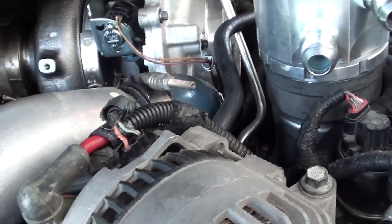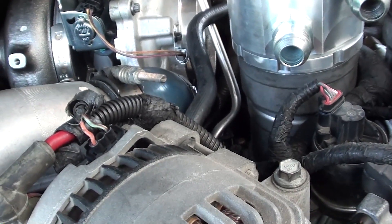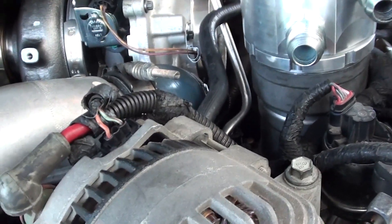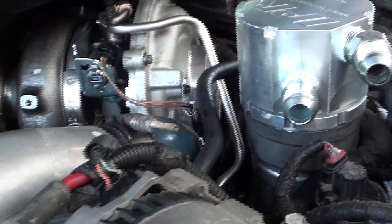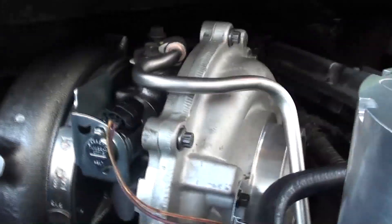I got the turbo boost tube - whatever those are called, CAC tubes or something - installed, so it's good to go. And I put the oil feed tube in, and I need to bolt that in. That's what I'm working on right now, so I was going to kind of talk while I do this and film.